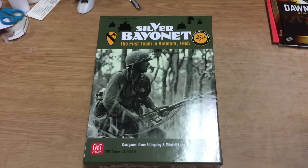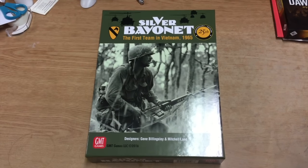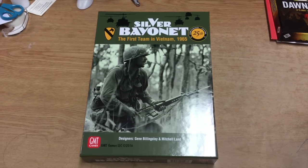Hey everybody, this is Joel Toppin here. I got a package in the mail from GMT Games, and inside is a long-awaited 25th anniversary edition of Silver Bayonet.